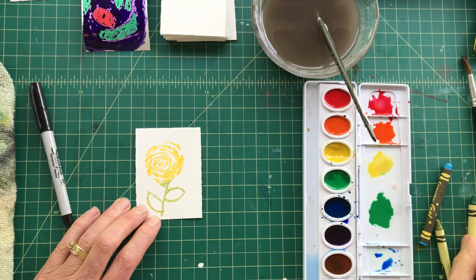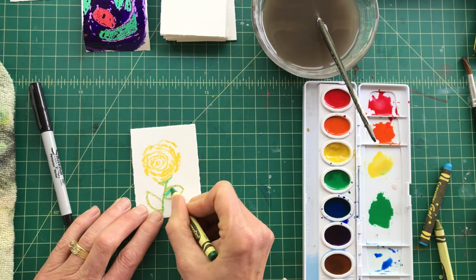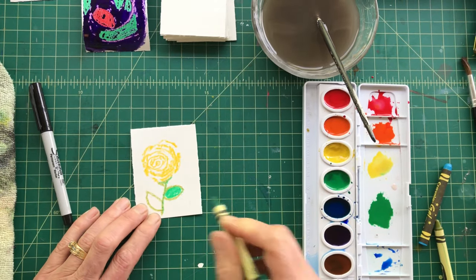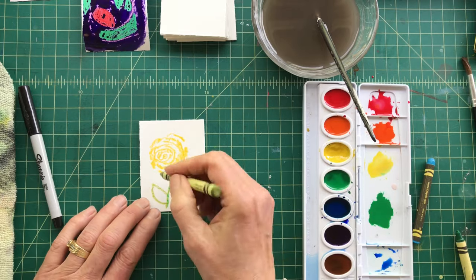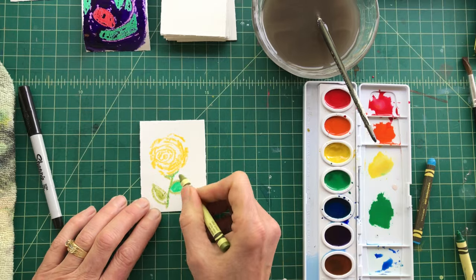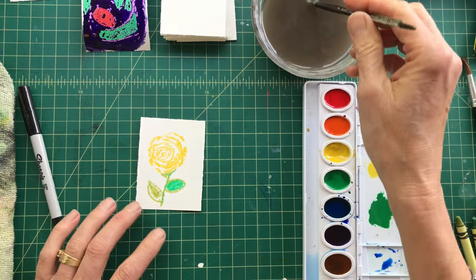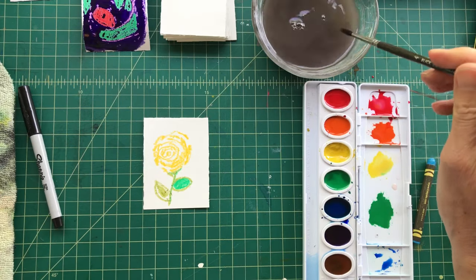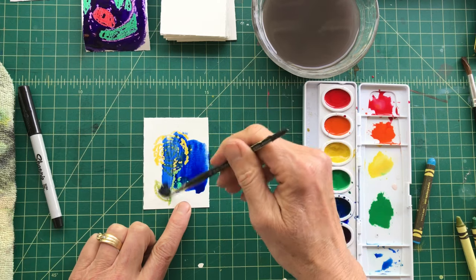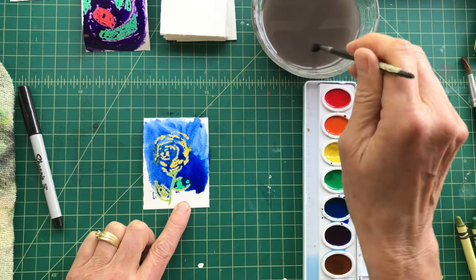I can decide if I want to add another green to give it some more interest. Maybe I want to leave some of the white showing in there too, so it will resist the paint color. Now, what should I do? I could do a basic blue background — you can experiment and play around with how you want that to turn out.